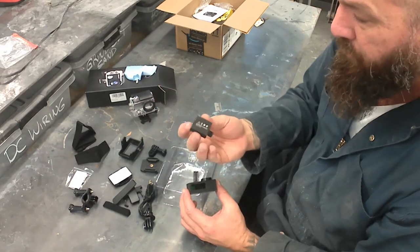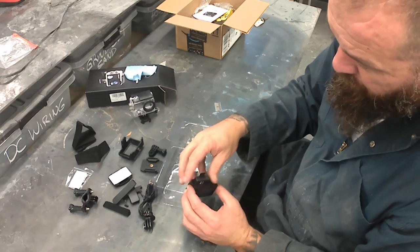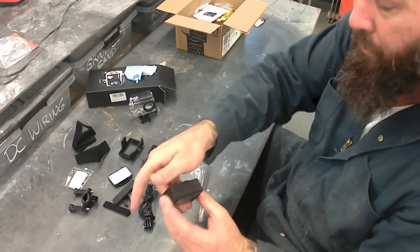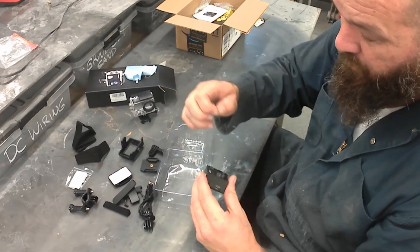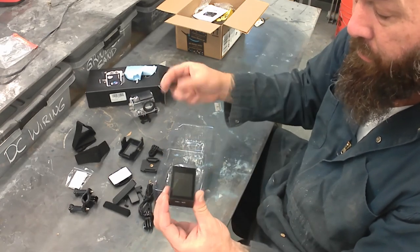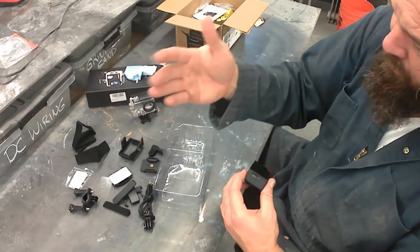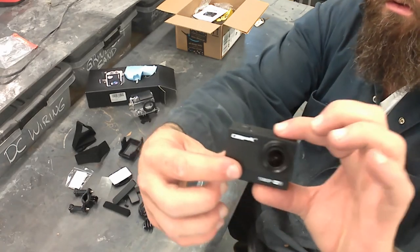This is straight out of the box with no charging and it will start up with a full battery, which is cool. Slide it in, clip this back on, and hit the power button to start it up. Pulling some plastic off the front and back to save the screen and the lens. There's some serious static in my shop apparently.